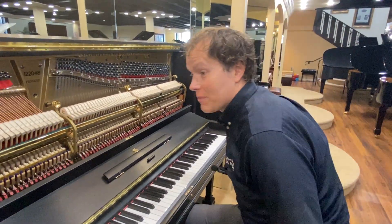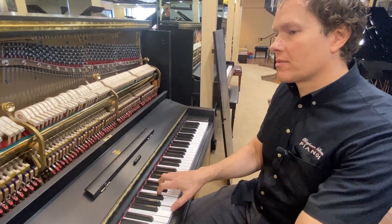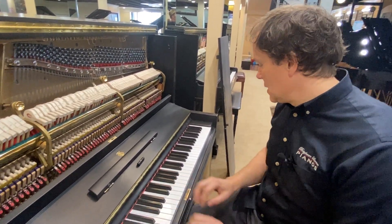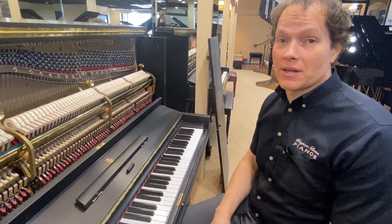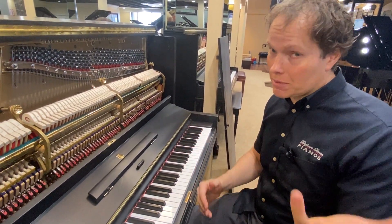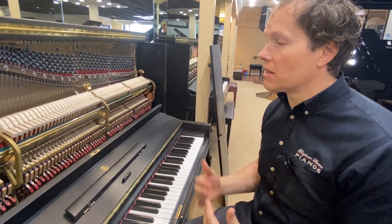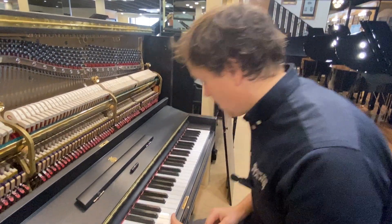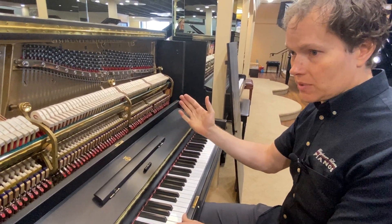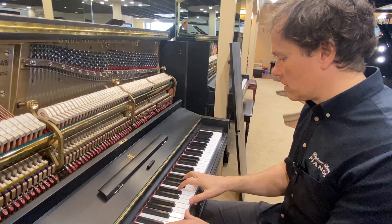I would gladly put this up against any brand new Steinway any day of the week. If you're watching this video and you'd like to come in and try it — I hope it sounds good on video, but there's no way a video does it justice compared to being here in person, because it really does the same thing the soundboard does when you thump on it — you feel it in your chest — but like on steroids when you're in person.